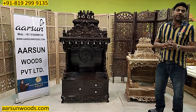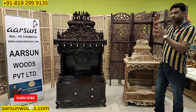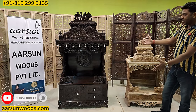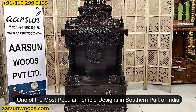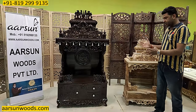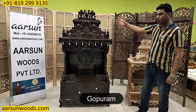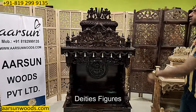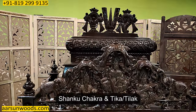I have shown you a lot of Mandir models — big, small — with Gopuram, with Shikhar, and the door-wallet units. This design that you see is very much South Indian. It has got a lot of things in one single unit. It has got Gopuram, God figures, Shanku Chakra, and the Tika sign on the top.